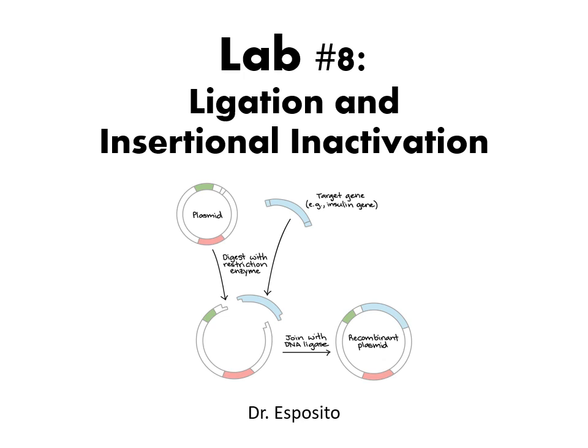Hi everyone, and welcome to lab number eight. Today's experiment is going to focus on ligation and insertional inactivation, which all sounds very fancy and complex, but I believe it will be rather simple for you to understand because you're already experts from the previous lab, which dealt with a similar plasmid and a similar background concept. Today's experiment relies a lot on transformation as well, so your baseline information, your foundation, is really going to help you through today's lesson.